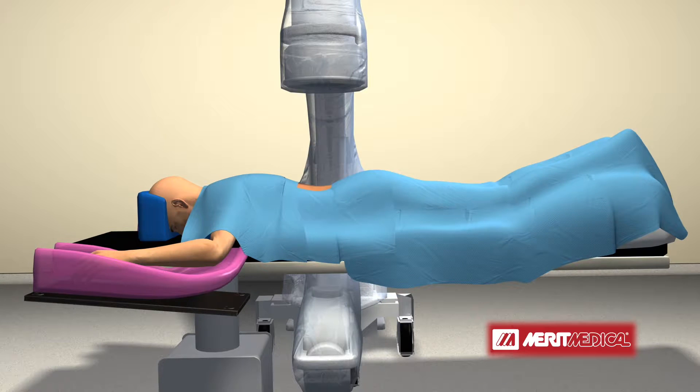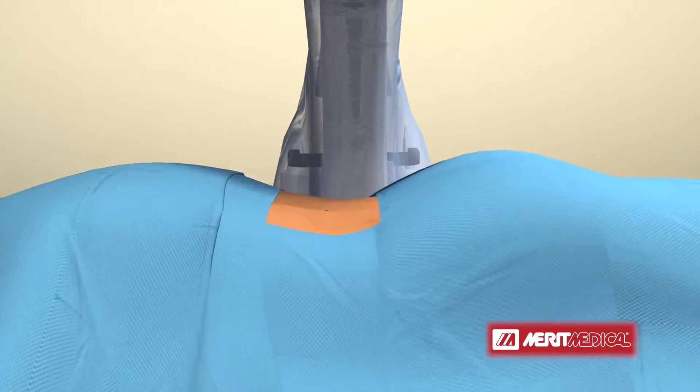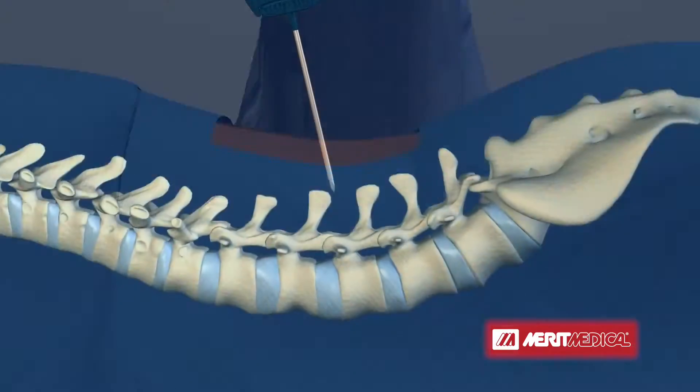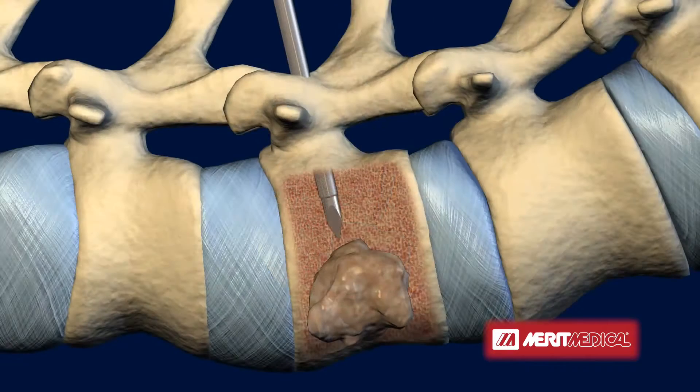With the patient under sedation in the prone position, the vertebra is accessed via a single, small puncture. An introducer is then positioned in the vertebral body, providing the physician with safe access into the targeted vertebral body and the metastatic spinal tumor within it.